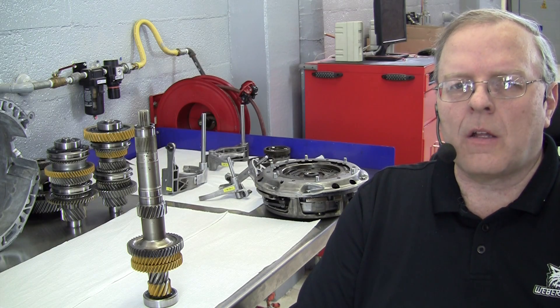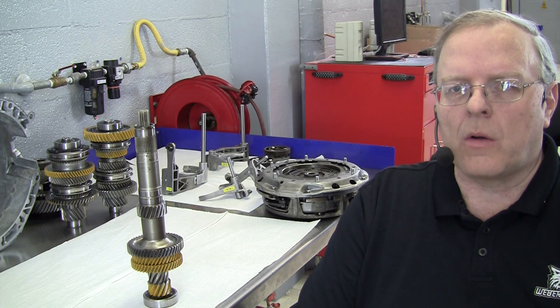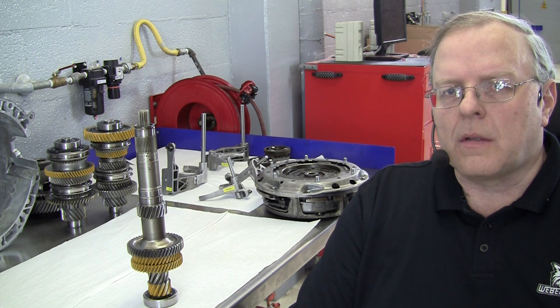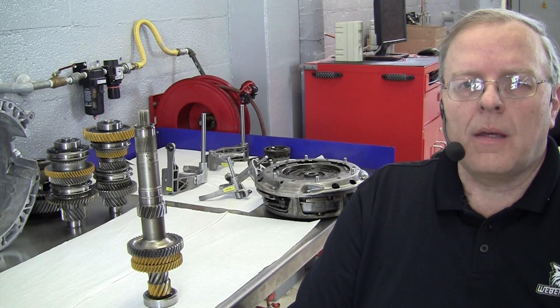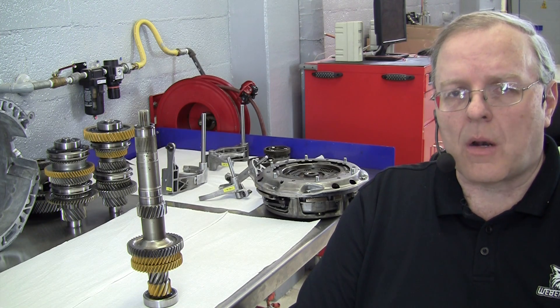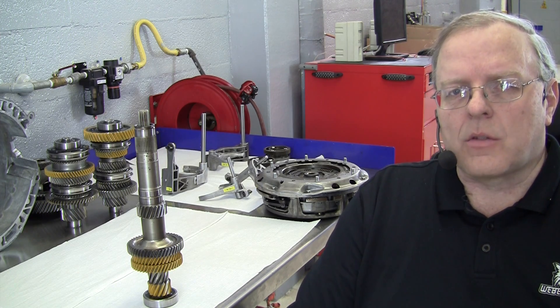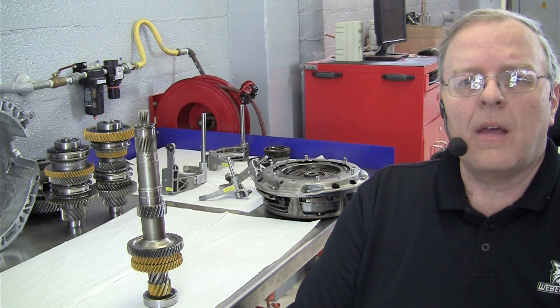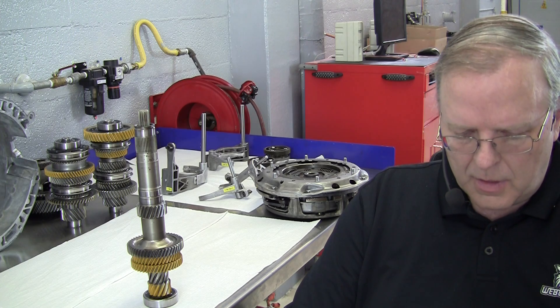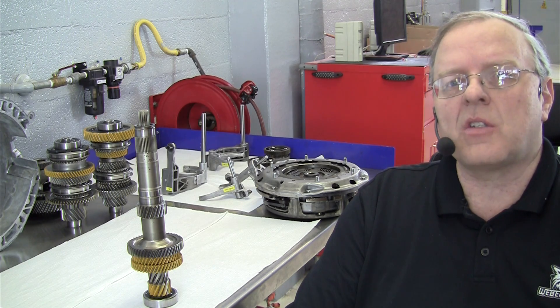Hello, my name is John Kelly, and this is the Weber Auto YouTube channel. Today I have an exciting transmission to show you. It is a dual clutch automatic transmission. This transmission has been donated to us from Ford. Ford calls this transmission the DPS6.